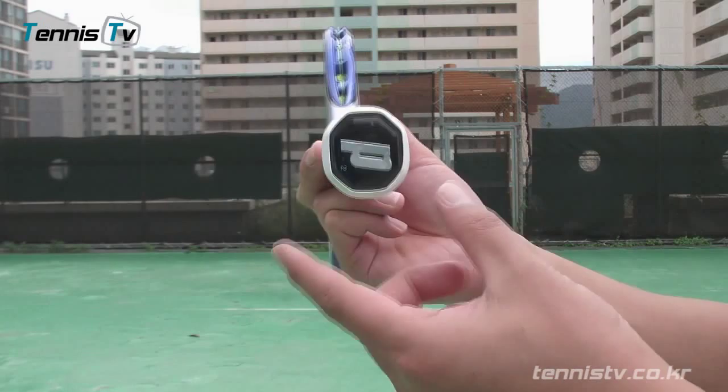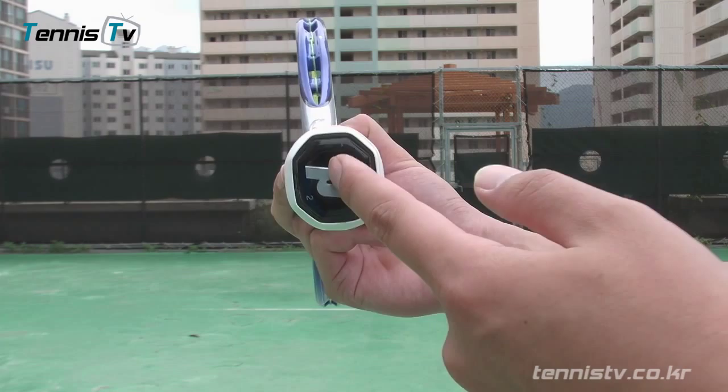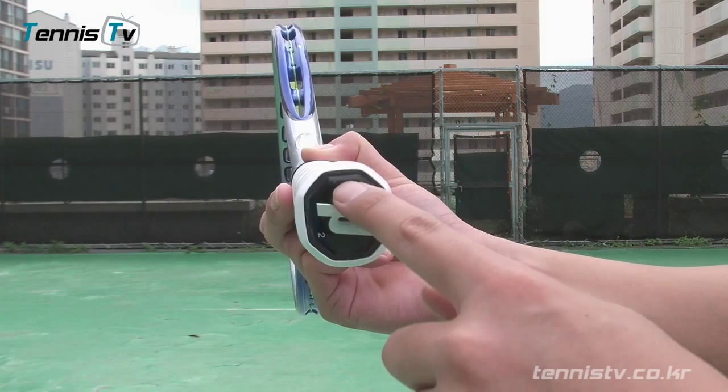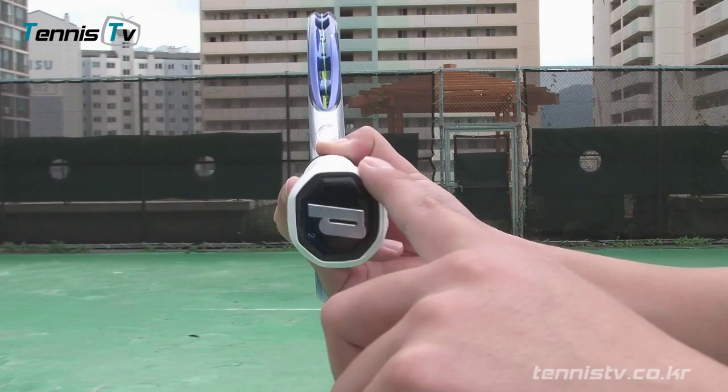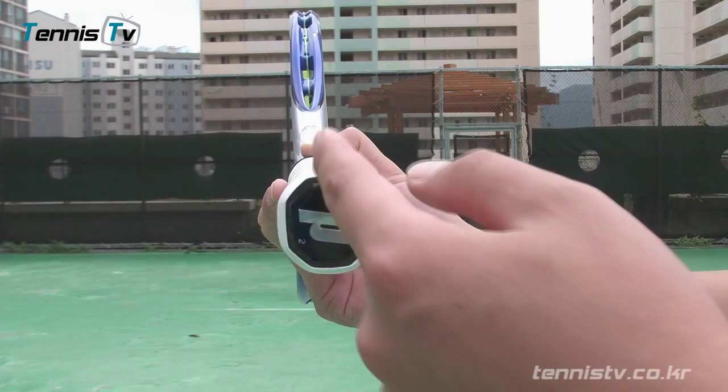이 그립의 각이 총 8개에요. 정면으로 라켓을 세워놓은 상태에서 인덱스 너클이 어디에 가고 베이스 너클이 어디에 가느냐가 중요해요. 12시 방향을 1번으로 잡아요. 1번, 2번, 3번, 4번, 5번, 6번, 7번, 8번 시계방향으로 돌아요. 왼손잡이의 경우는 시계 반대방향으로 돌아요. 1번은 같고 오른손잡이는 시계방향이에요.